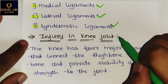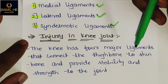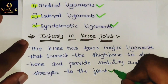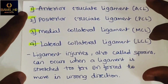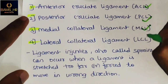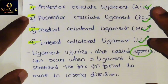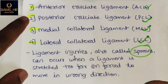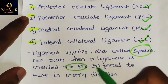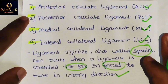Ligament injuries in the knee joint: the knee has four major ligaments — Anterior Cruciate Ligament, Posterior Cruciate Ligament, Medial Collateral Ligament, and Lateral Collateral Ligament — that connect the thigh bone to the shin bone and provide stability. Ligament injuries are called sprains, caused when a ligament is stretched too far or forced to move in the wrong direction. This is the clinical aspect of Snayu and ligaments.